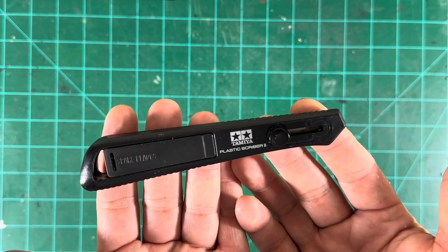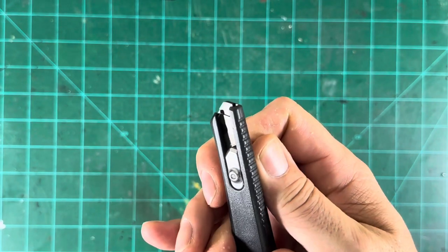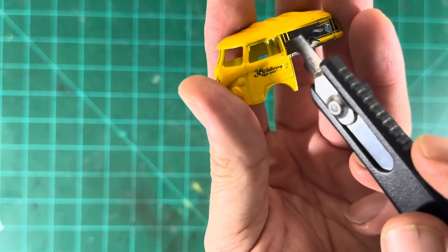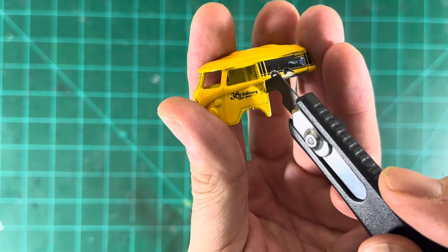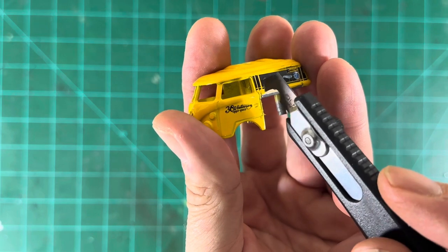And here is another useful tool — this is a Tamiya Scriber. For metal, maybe not so much, but you could. You can deepen panel lines if you wanted to, just like shown here. That would work very well. So if you plan to do a wash — an oil wash — that'll help deepen those lines to fill it much better.